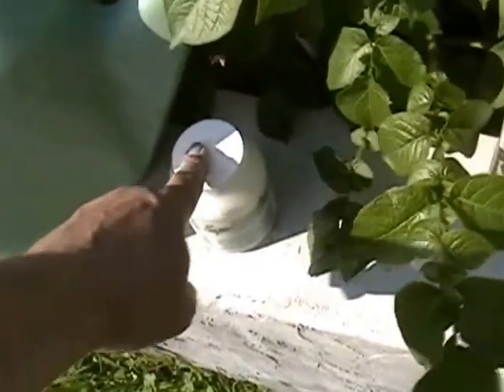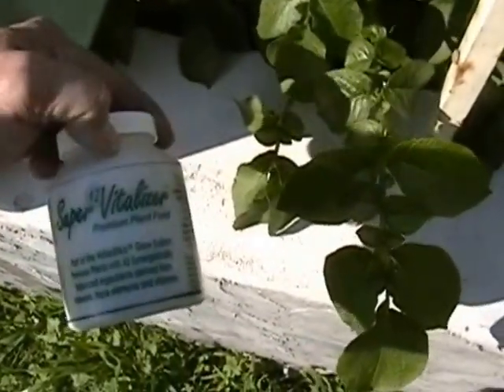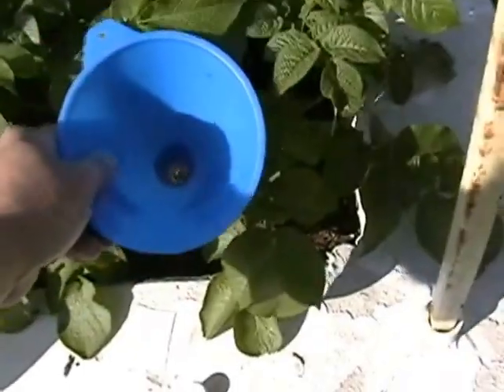You take one scoop — when you make it, you'll know where to get your scoops. Use one scoop per gallon, and this container right here is a two-gallon container, so it takes two scoops. I've already mixed this up for this video.